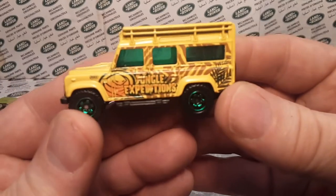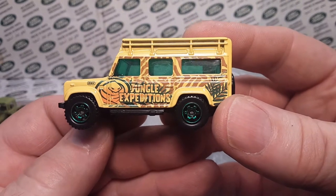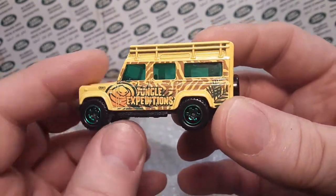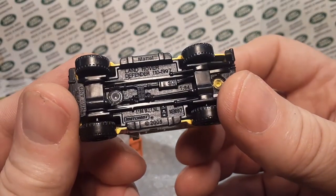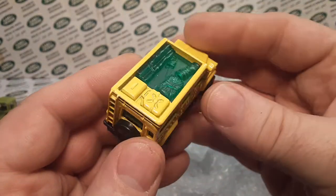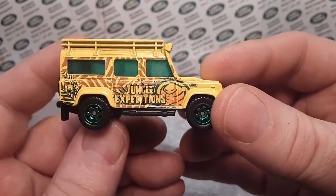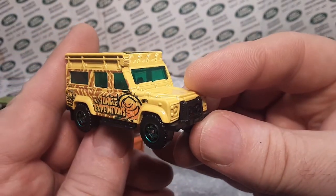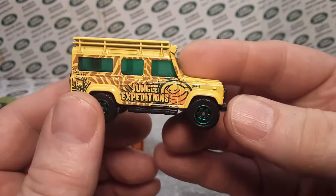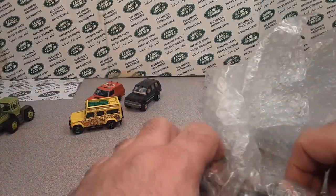Here we go — look at this baby. This is a playset jungle expeditions exclusive — the Land Rover Defender 110. This is a second generation, but this is an exclusive playset one and in very good nick. Look at that — I don't dare say there's a scratch on that. That's a prize and pride and joy one.